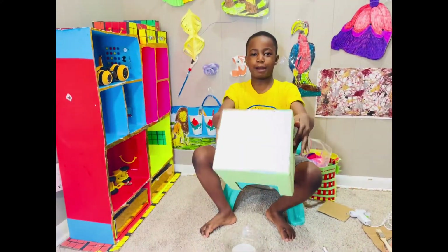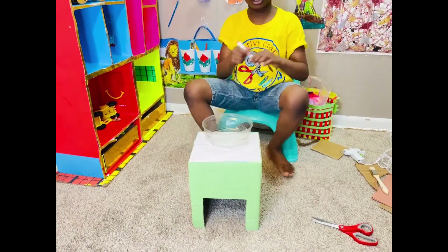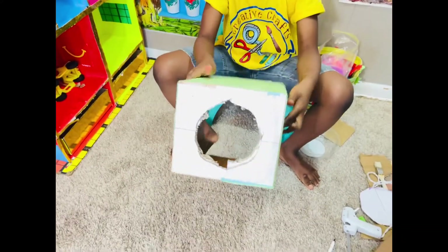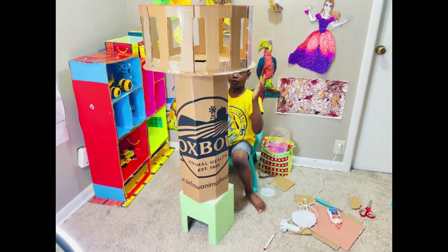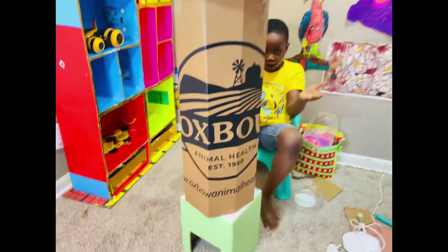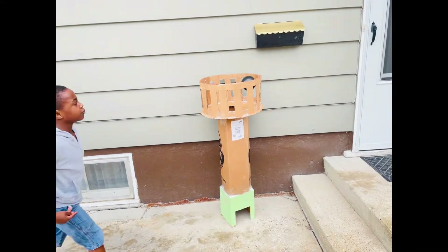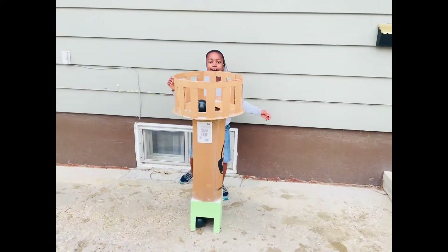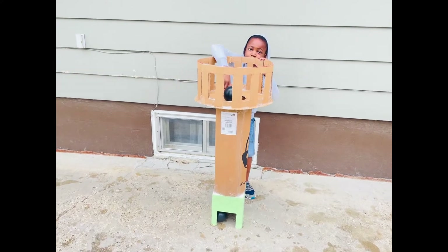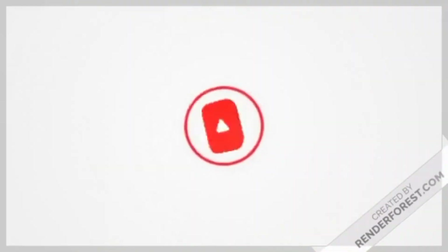I'm done wrapping this. Now I'm just going to draw a circle around this and cut another hole so the hole is set. Now I'm just going to put this on top. It's almost taller than me! The ball goes through this hole and comes out this hole. Don't forget to subscribe and turn on your notification bell!